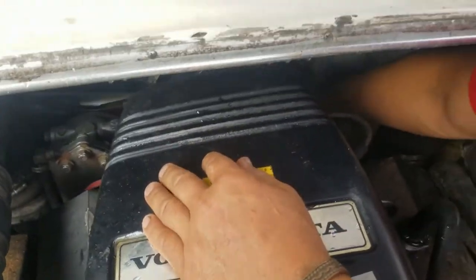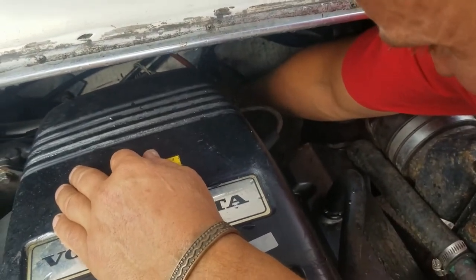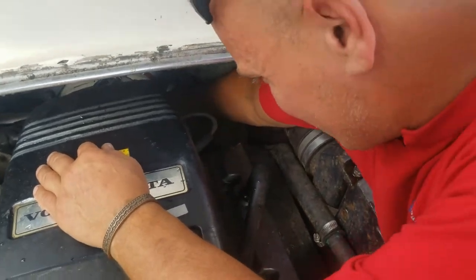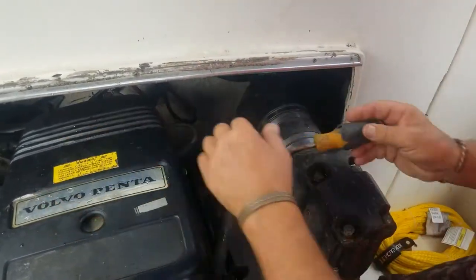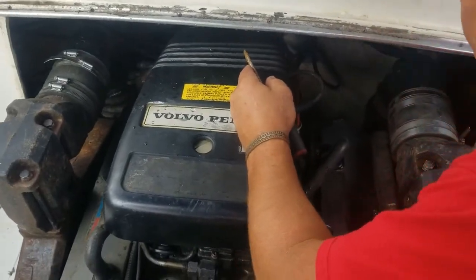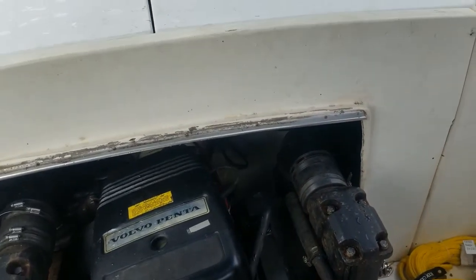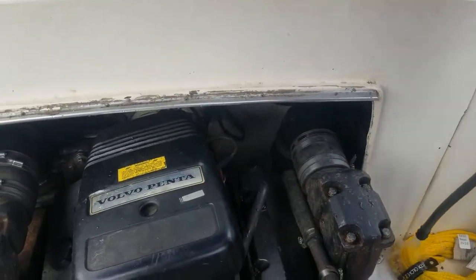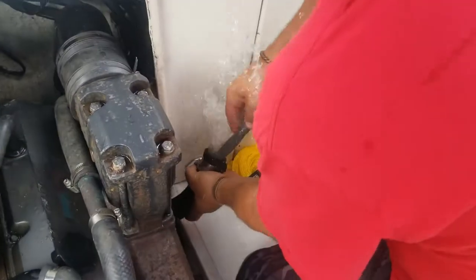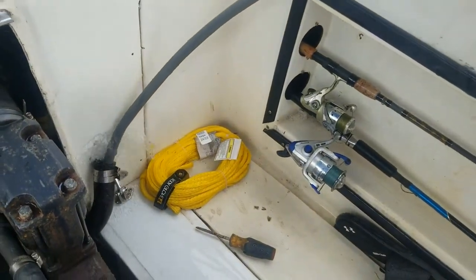They make a little quick connect for the garden hose you can put in-line on these. But for me, it's just as easy to disconnect it right here. I disconnect this every time we come in off the Gulf — the system gets flushed every time, no exceptions, no excuses. It's the first thing we do when we come back. So essentially all we're going to do is pull that hose and run the garden hose right down in there and let her go.